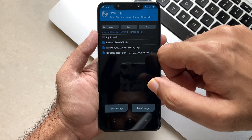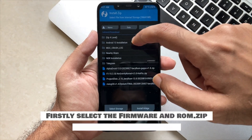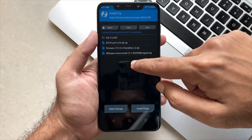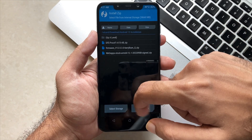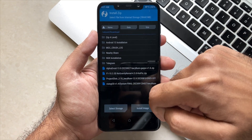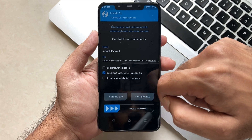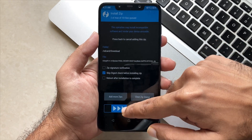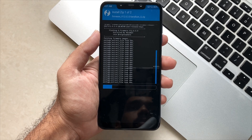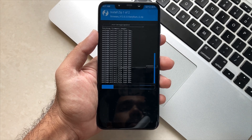You have to install two things — the firmware and the ROM zip file. Select both of these and confirm to flash them both at one time. The flashing process has started, first the firmware and then the ROM file will get installed.